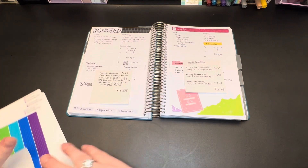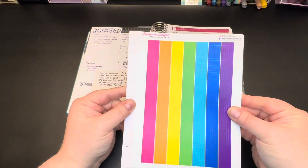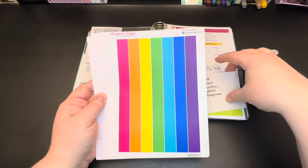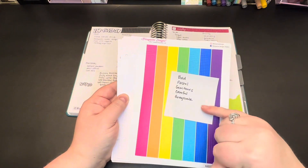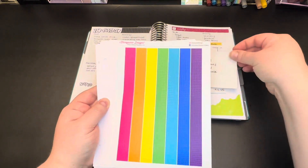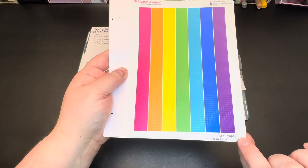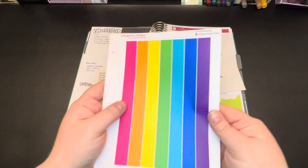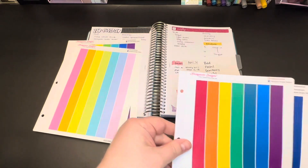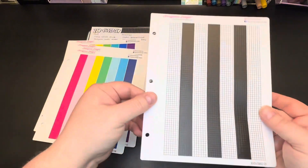The last thing you'll land on for most listings is color choice. I pulled these washi strips as a good reference because they really show the colors well. These are the colors you're going to be given an option for: bold, pastel, gem tones, colorful, and grayscale. They're in order here, and you'll notice that when you receive the stickers they'll be in that same order, numbered.